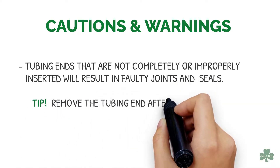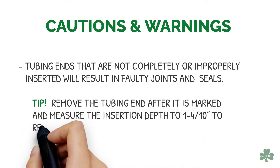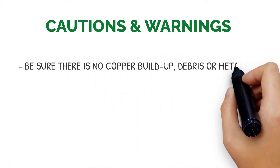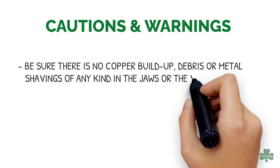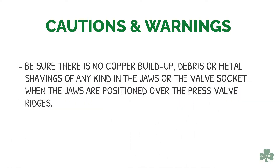Tip: Remove the tubing end after it is marked and measure the insertion depth at 1.4 inches to re-verify. Be sure there is no copper buildup, debris, or metal shavings of any kind in the jaws or the valve socket when the jaws are positioned over the press valve ridges.